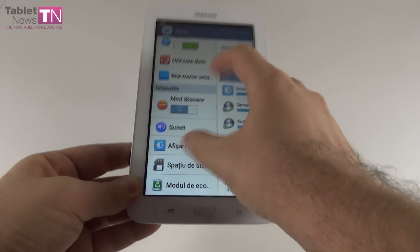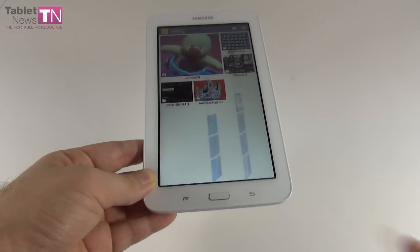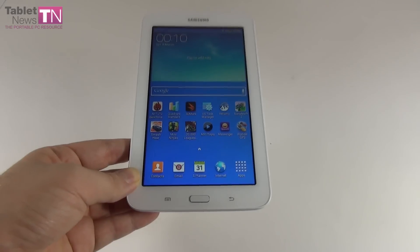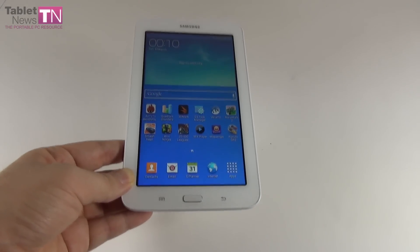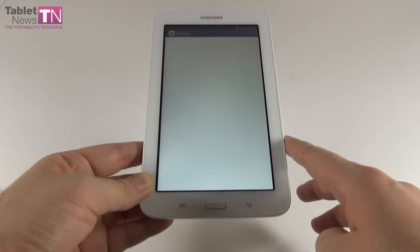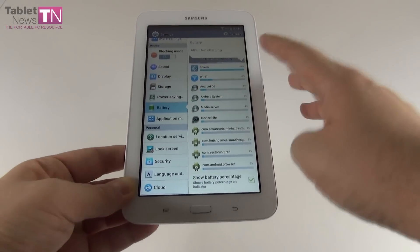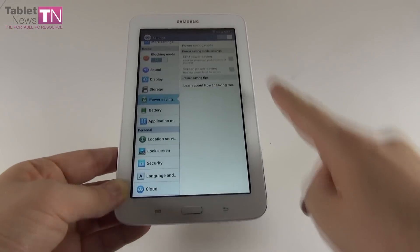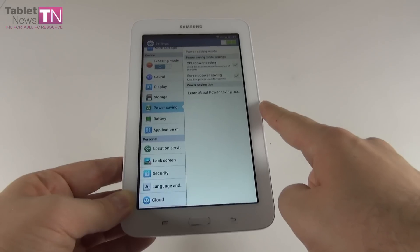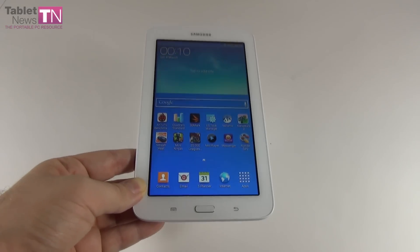The charging time is a bit disappointing — it takes 4 hours and 40 minutes to charge the battery fully, which is a letdown, almost 5 hours. There are power saving options available: a special CPU power saving mode and a screen power saving mode, with a low power level for the screen and limiting of maximum CPU performance. Overall, good battery life but very long charging time.